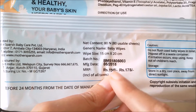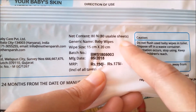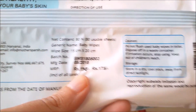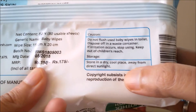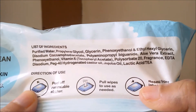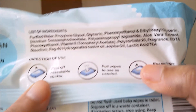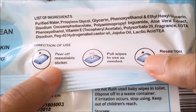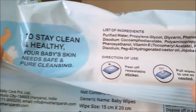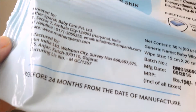The size is 15 centimeters by 20 centimeters, these are baby wipes, and there are 80 wipes. So for 175 rupees you get 80 wipes — really good value. It should be stored in a dry place. They have a resealable sticker: peel off, pull wipes as needed, and reseal the front label. Just clean and healthy.